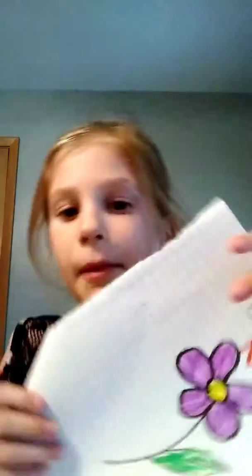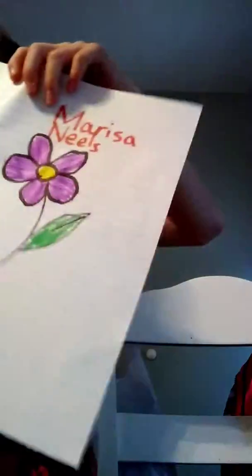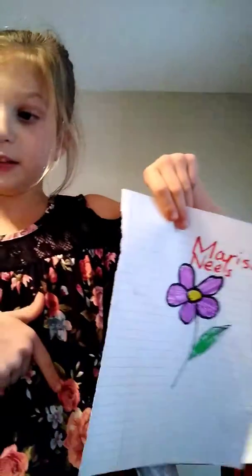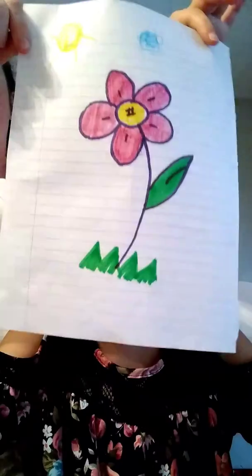I am done with this and I put my name on it because my friend is doing the same thing. But I am also not done. So I will see you when I am done. It is my sister's.